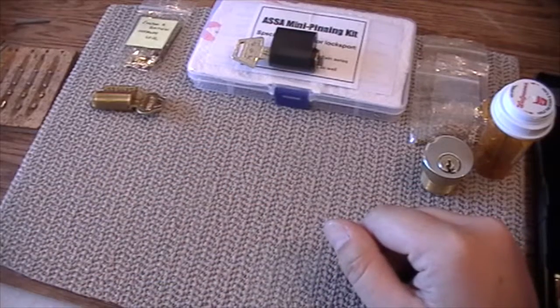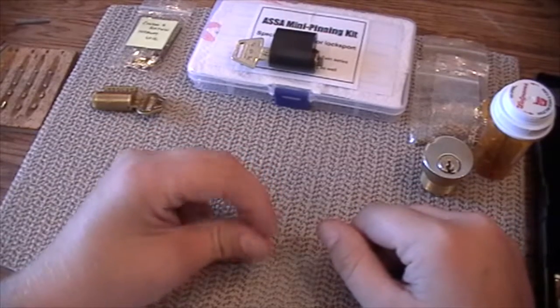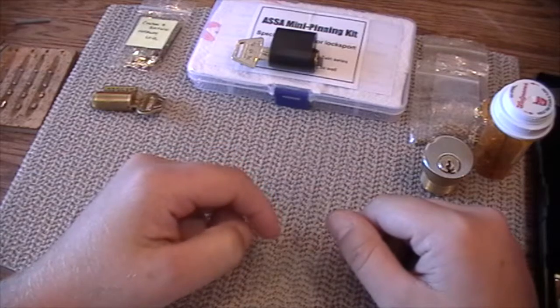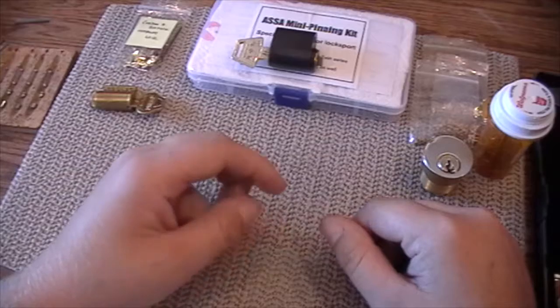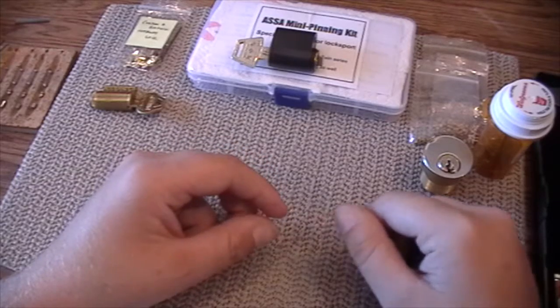Hello, what I have for you today is actually not a lock picking video. I just wanted to go over some of the practice locks that are available online for people that are learning to pick locks.